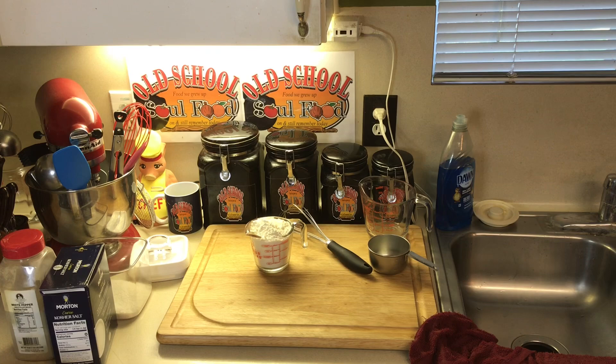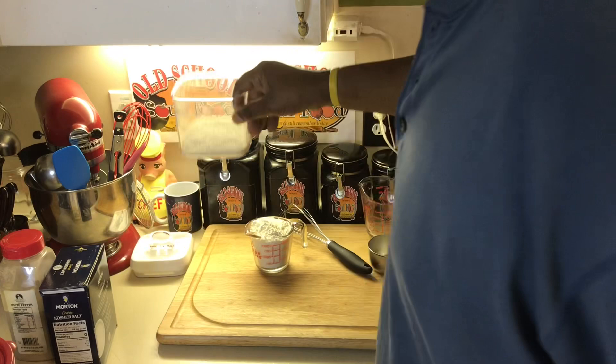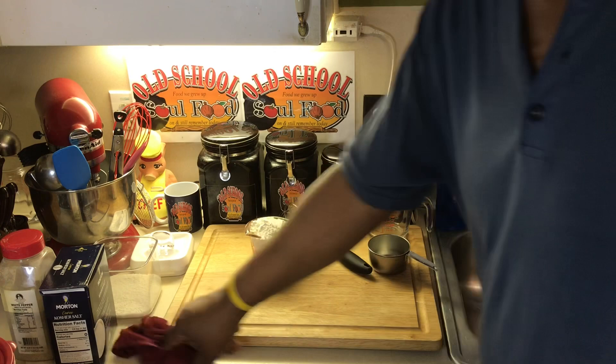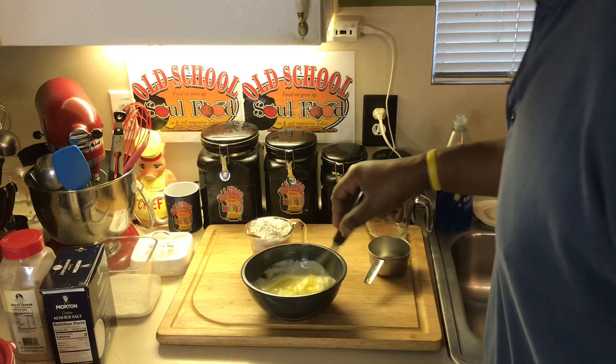I always make a big batch of roux and a salt and pepper mix when I cook. I always have roux and I always have a salt and pepper mix ready. When it's time to cook something, I just pull it out and use it. The reason I make a big batch is because if you use roux as much as I do and cook as much as I do, it's better than having to make roux every time you need it.